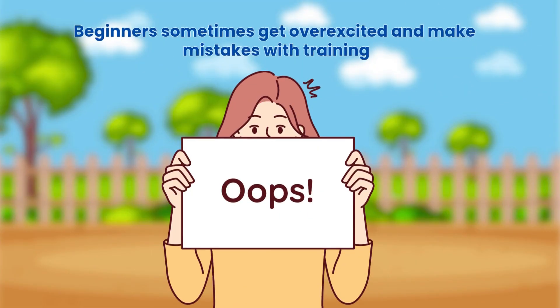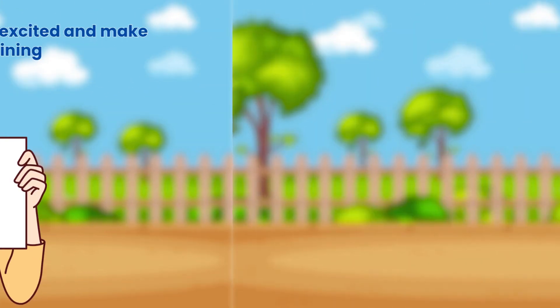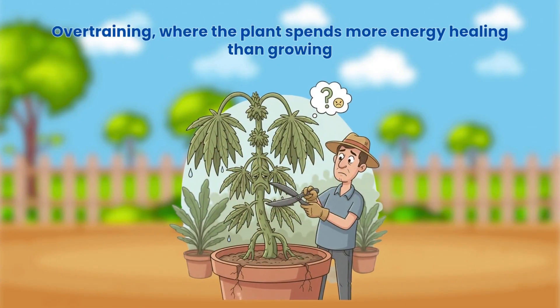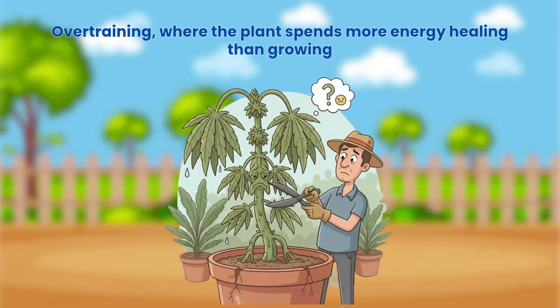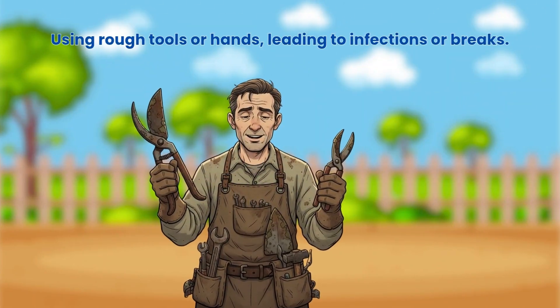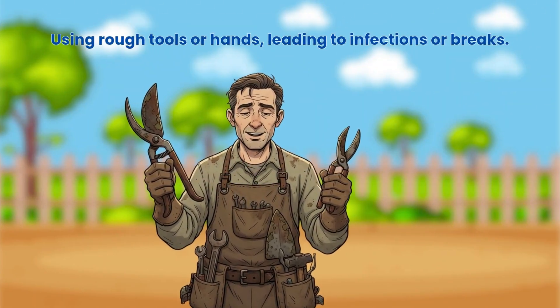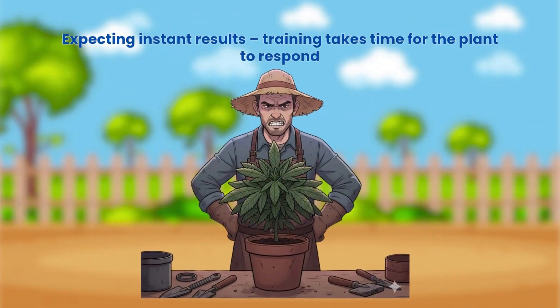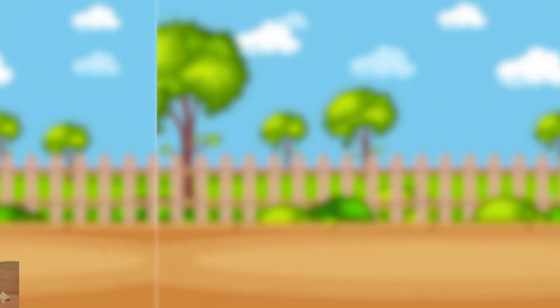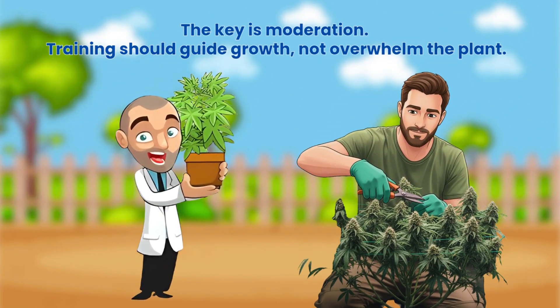Beginners sometimes get overexcited and make mistakes with training. Common errors include topping too early before the plant is strong enough to recover, overtraining where the plant spends more energy healing than growing, using rough tools or hands leading to infections or breaks, and expecting instant results — training takes time for the plant to respond. The key is moderation. Training should guide growth, not overwhelm the plant.